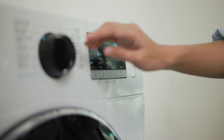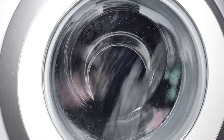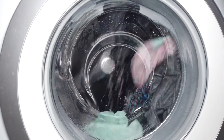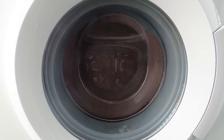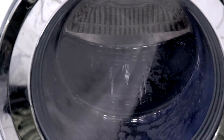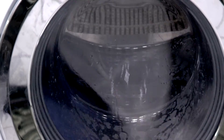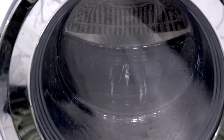Depending on the type of washer you have, there may be some other functions that work without water. For example, most washers have an option for spinning clothes, which extracts water from them so they dry faster. As this function doesn't need a water inlet, it will probably work without water. The draining function will typically also work, so when washing clothes by hand, you can use the machine to drain the water from them and send them through the spinning cycle.